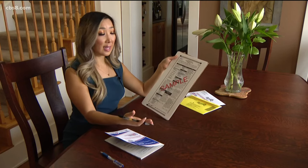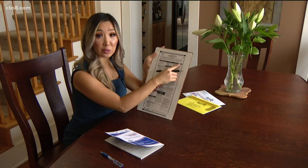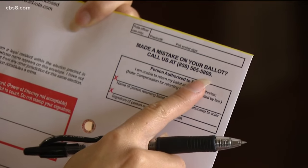If you do make a mistake, there are instructions at the top that say if you tear, deface, or wrongly mark this ballot, return it and get another. You can request a new ballot, and there's also a number you can call on the outside of your envelope to request a new ballot.